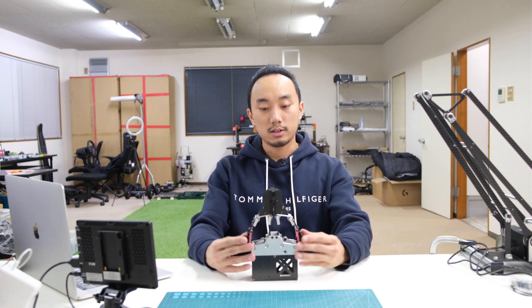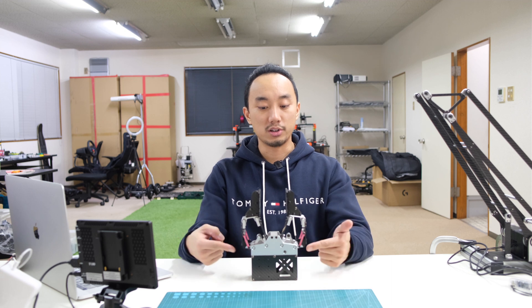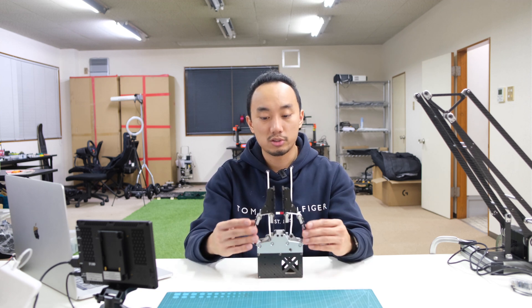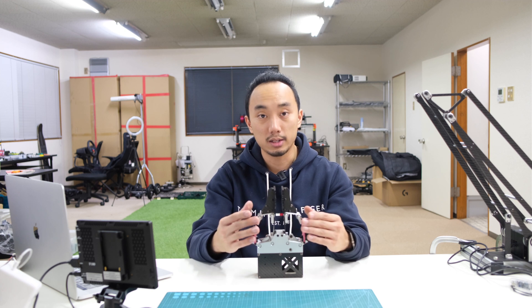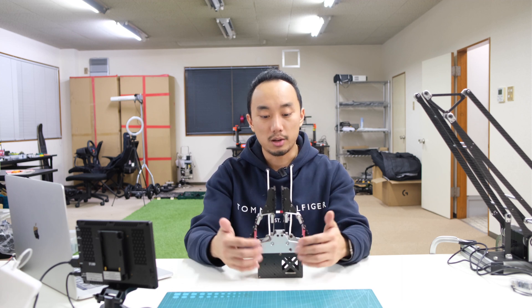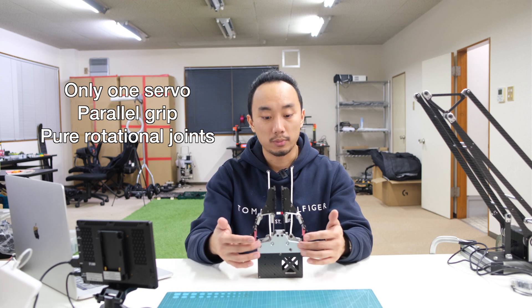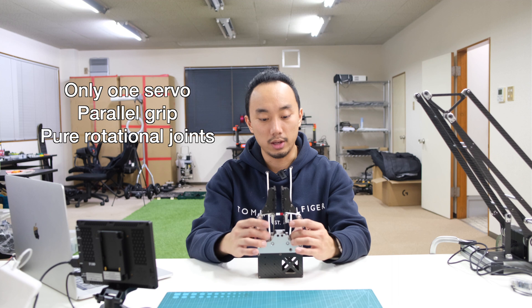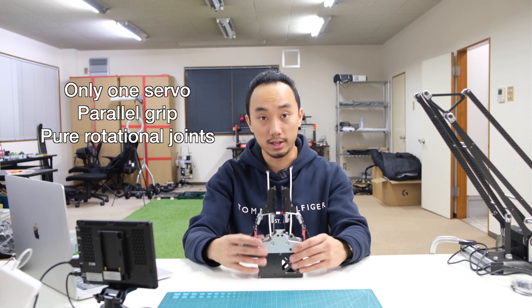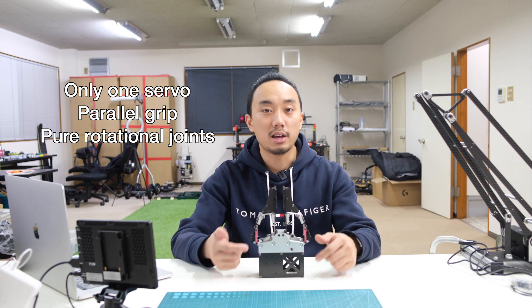It took me about a week to research and figure out what kind of mechanism to use. But finally I came out with this design — a two-finger gripper with only one servo where both fingers move in parallel. The linkage structure looks similar to ones on the market, but there are no linear joints, gears, or sliders at all. These are purely rotational joints from bearings tied together with M3 screws, and all parts are aluminum and carbon plates made from CNC and laser cutter.